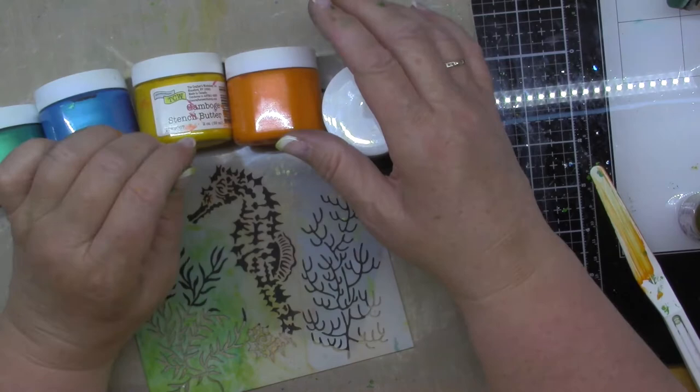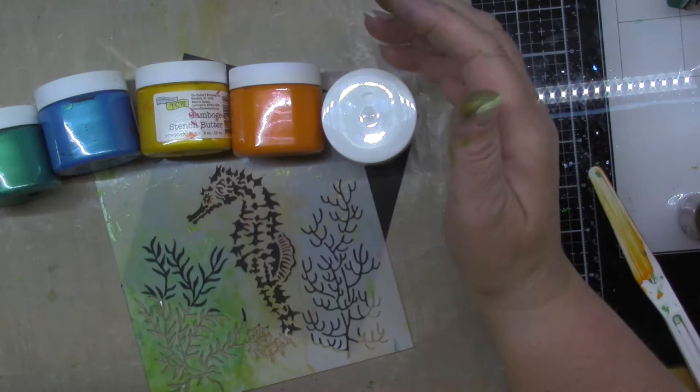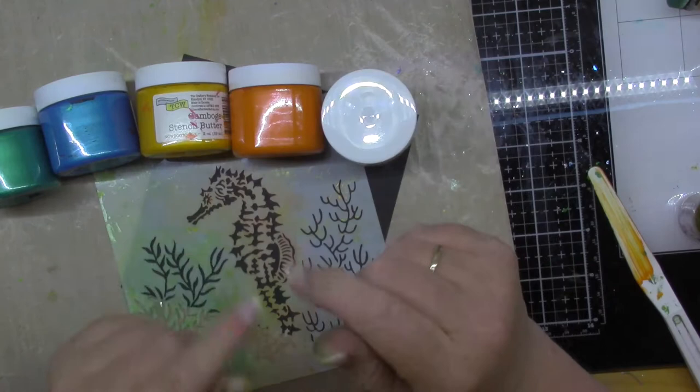Tonight I wanted to experiment beyond just using the stencil butters. We already know that those are beautiful through your stencil to give you some dimension. But I wanted to try mixing the colors and just see what would happen — will they turn to mud or won't they? And as you can see, I've been playing.